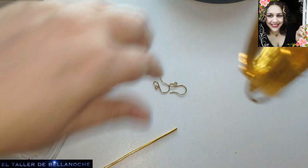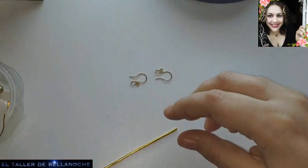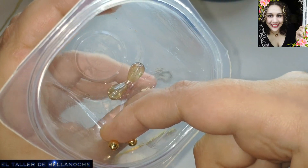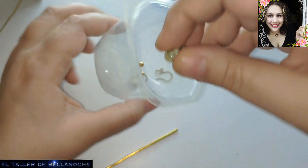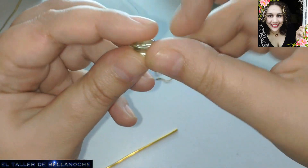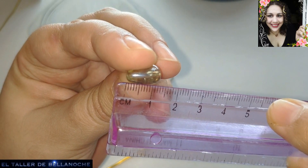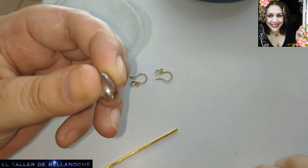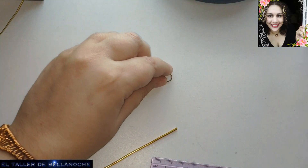Two anchors - in this case they are hypoallergenic and made with enameled brass. You have a video on how to make them. Two metal beads or gold-colored spacers of 4mm diameter. And two teardrops - in some countries called 'gota' - measuring 12mm x 8mm wide at the bottom, and they are made of electroplated crystal.